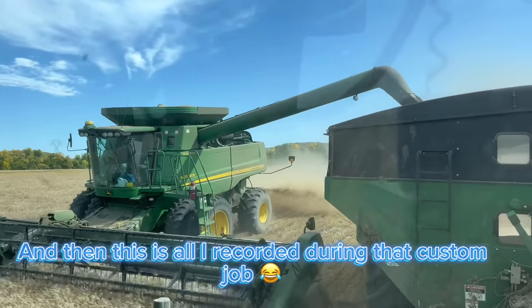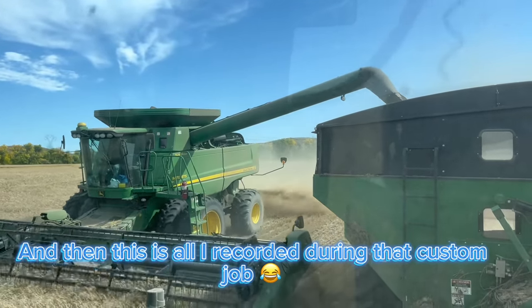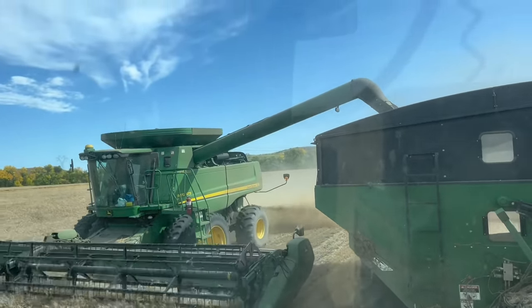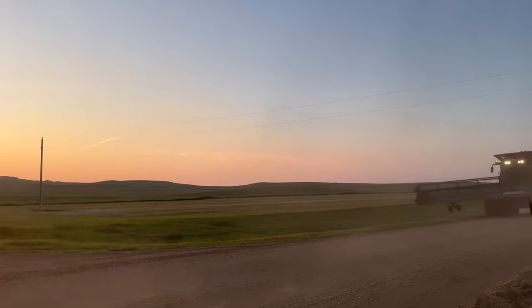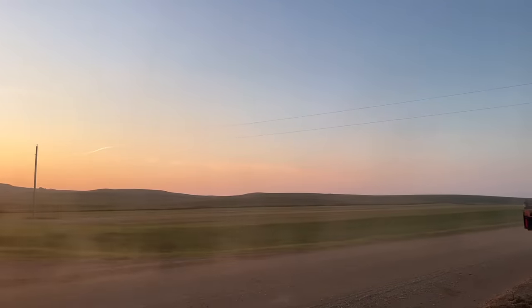This is Douglas's last dump on me for the grain cart this year. I know he's very sad about it. We're really sad.